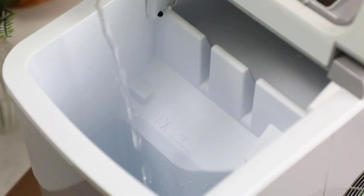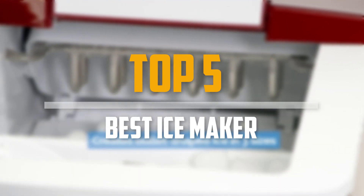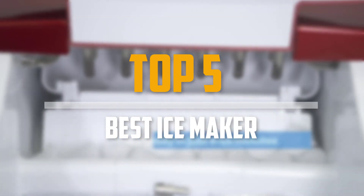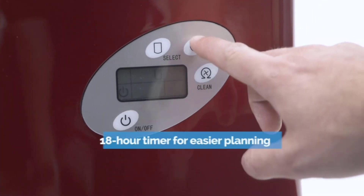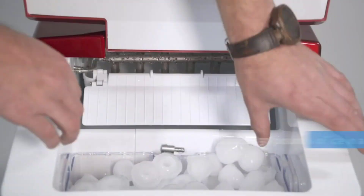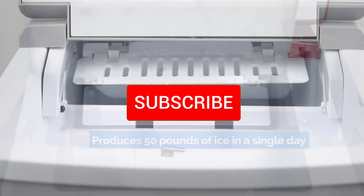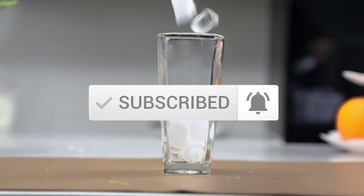Are you looking for the best ice maker in your budget? In today's video we break down the top 5 best ice makers. I made this list based on their price, quality, durability and more. To find out more information about these products, you can check out the description below and also make sure you subscribe for more reviews. So let's get started with the video.